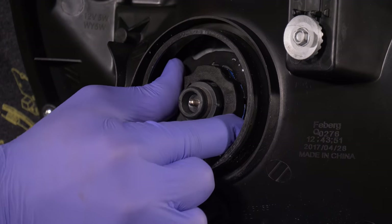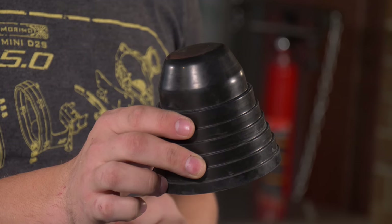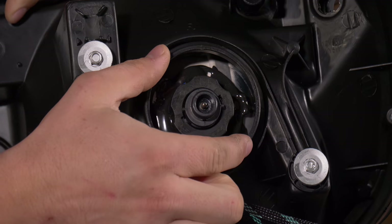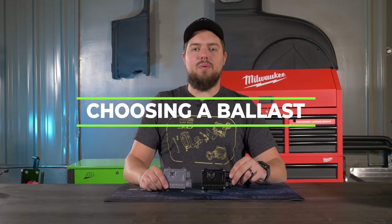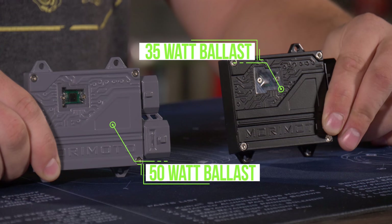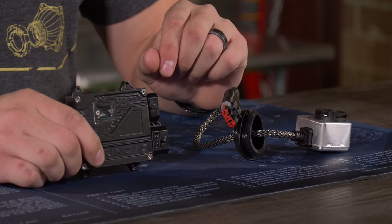Now that we have our bulbs installed, we need to cover the bulb access hole with housing caps. To determine the size needed, measure the diameter of the circle on the headlight housing, then match it with the housing cap sizes on the website, or buy the multi-size and cut to fit. The next component is the ballast. On the left is a 50-watt ballast, on the right a 35-watt ballast. The more popular option is the 35-watt, but if you want extra brightness you can go with 50-watt. We chose the 35-watt ballast and D2S igniters to match our D2S bulbs.